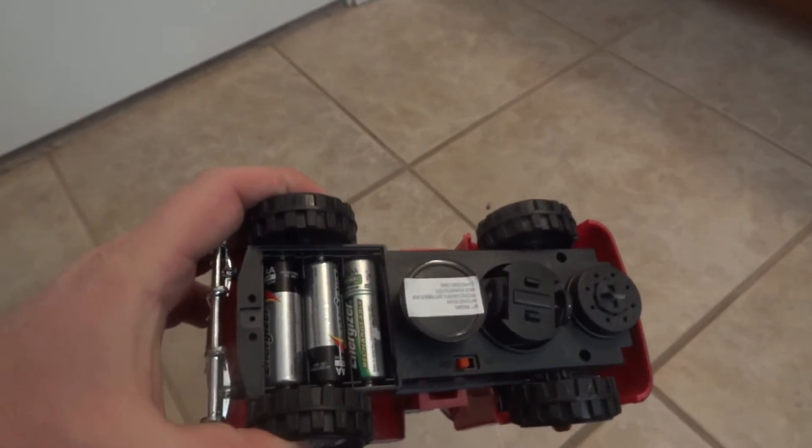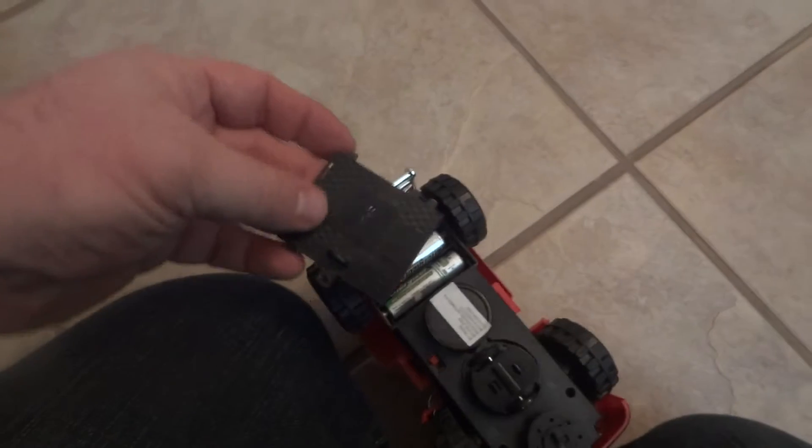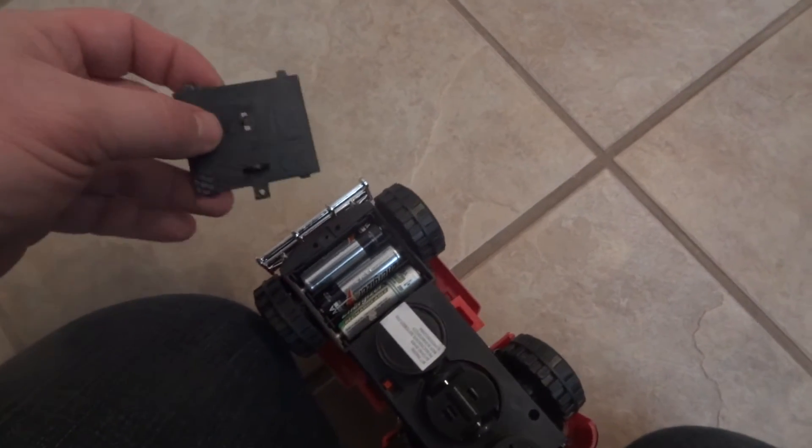Alright, so we've got it out of the box and you need three AA batteries — it doesn't come with those. So you need to get some. I'm not going to screw it on right now, I'm just going to put it on.